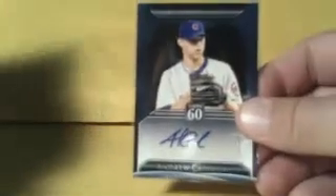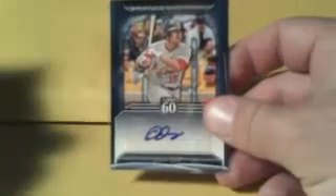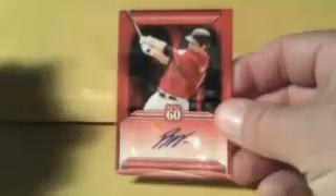And our autographs — not bad, but not great either. We had Andrew Cashner for the Cubs, and unfortunately we doubled that one up and got two Andrew Cashners for the Cubs. For the Giants, this is the Next 60: Brandon Belt for the Giants. Jerry Sands for the Dodgers. Top 60, John Jay for the Cardinals. A Next 60, Brett Wallace for the Astros. And Silk Collection was an Alex White for the Indians, numbered to 50.